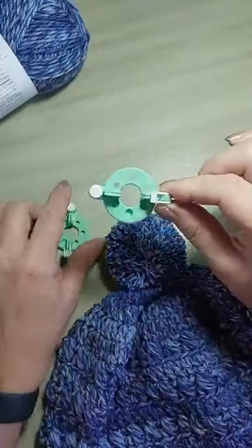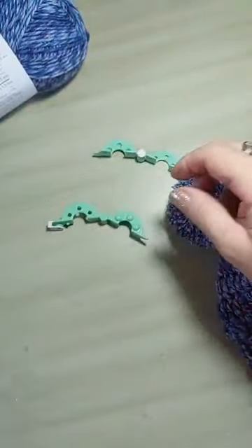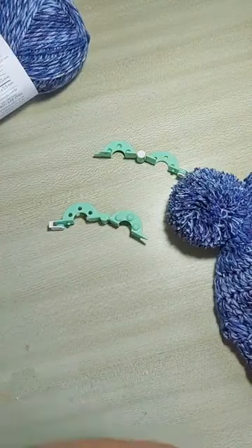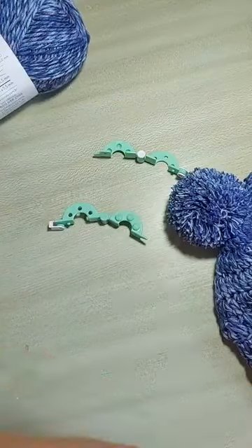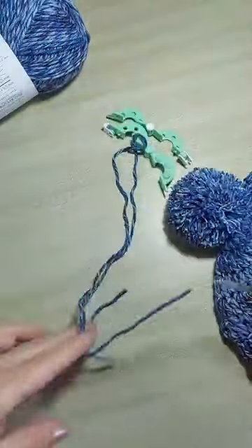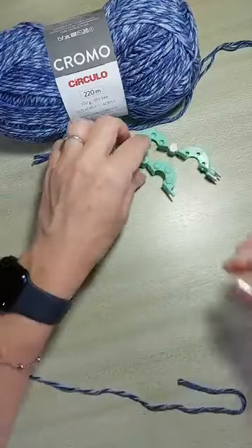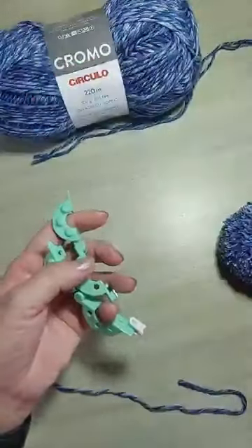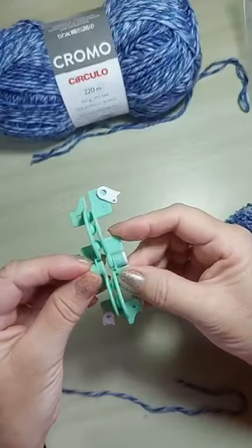Olha aqui o tamanhinho desse molde. Você vai abrir — aqui tem uma travinha. Nós vamos fazer um mini pompom. Antes de fazer o pompom, a gente tem que cortar um pedacinho de fio. Pompom não pode ser murchinho — tem que ser generoso, senão não fica bonito. Antes de fazer o pompom, você corta uns 40 cm de fio pra usar duplo — na hora de amarrar o pompom, não arrebentar. Um lado tem bolinha, no outro tem buraquinho — você vai botar a bolinha no buraquinho. Isso é só pra ficar firme, não deslizar. A gente vai enrolar o fio aqui nessas meia-luas — faz primeiro de um lado, depois do outro. Não estica o fio, senão o pompom fica com as perninhas de tamanhos diferentes.